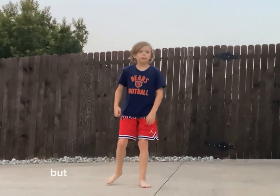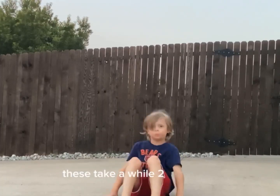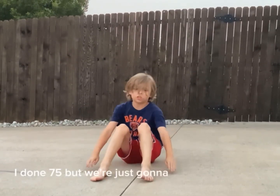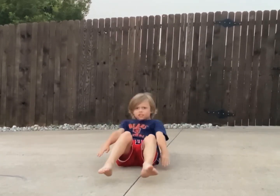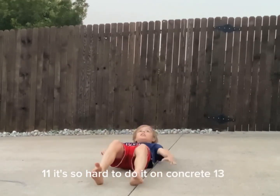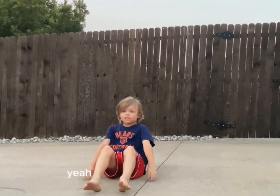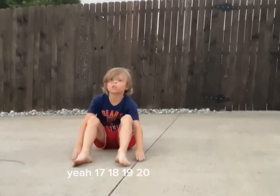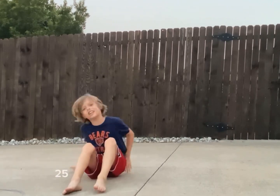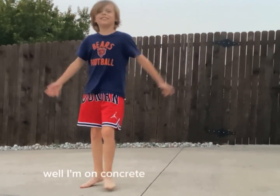Next we are going to do 25 sit-ups. These took a while. 2, 3, 4 — I've done 75 but we are just going to go for 25. 8, 9, 10, 11, 12 — it's so hard to do it on concrete. 13, 14, 15. Should we get a yoga mat? 16, 17, 18, 19, 20, 21, 22, 23, 24, 25. Woo! I don't know how I did 75. Well, I am on concrete. Concrete's harder.